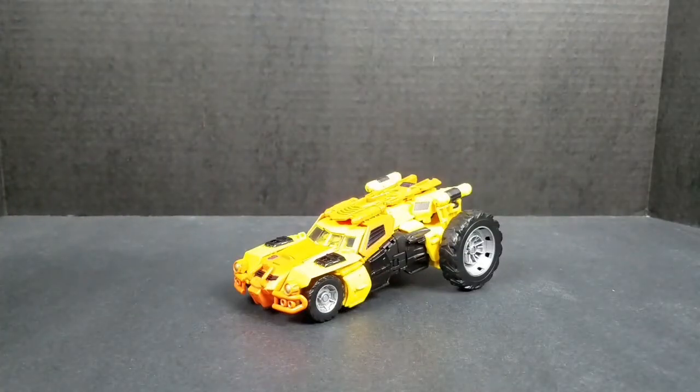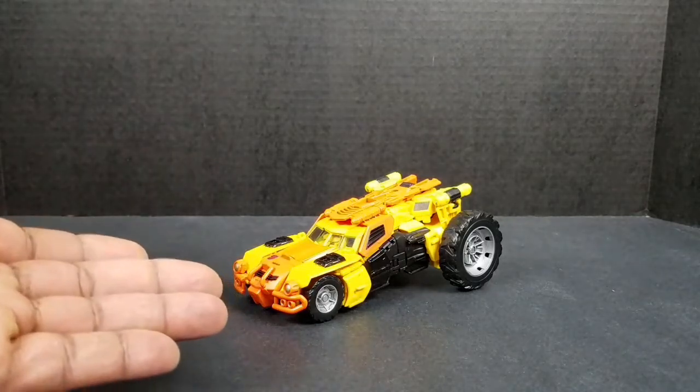What's going on, peoples? This is your boy Smith with another Transformers Super Awesome Review. And today we'll be looking at Transformers Generation Sandstorm.